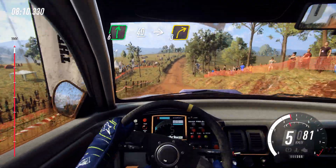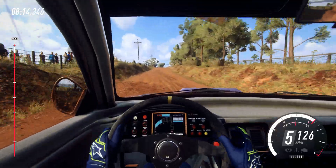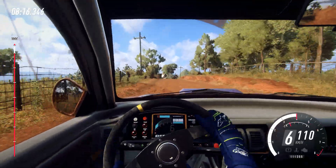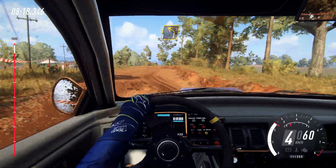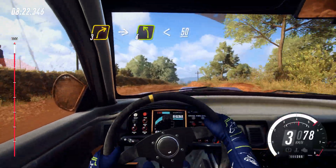6 right. Slow 40. 10. Keep middle of a crest. Into 3 right tightens. Into 3 left. Into 3 right over crest. Into 4 left. Opens 50.